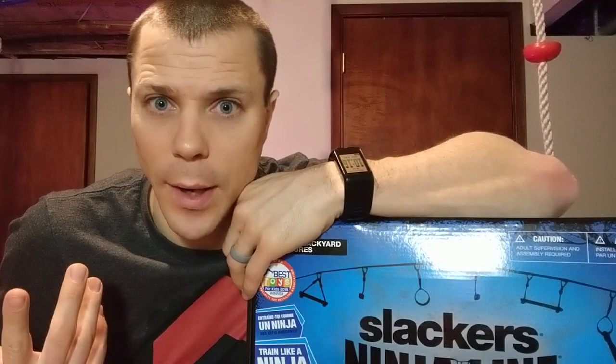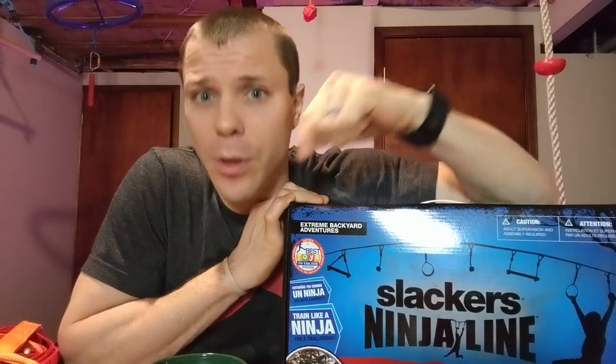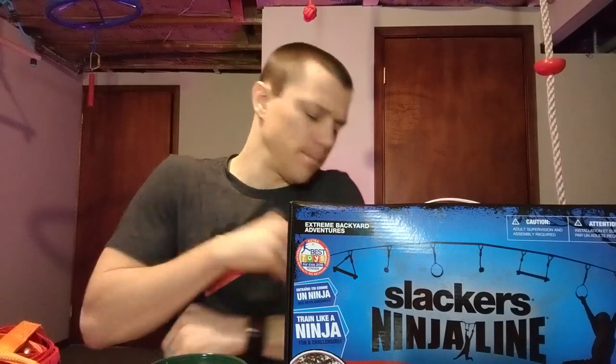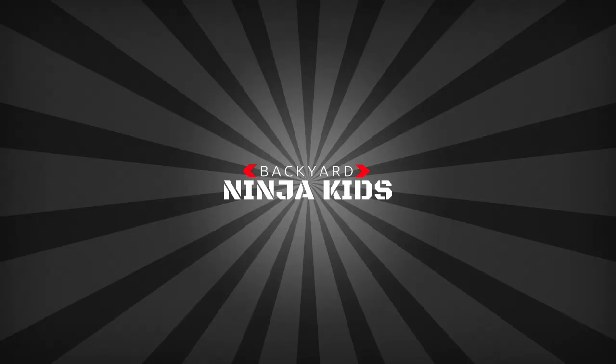Don't forget about the giveaway — we'll leave details down in the description, you're not going to want to miss that. We just want to thank B4 Adventure for the opportunity to use and review this product and tell you what we think. That alone tells me they're a pretty cool company. Let us know what you think, check out the links below. Until next time — see ya! Happy Ninja Kids!